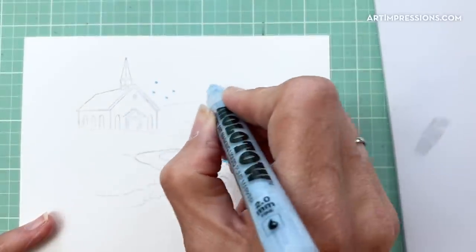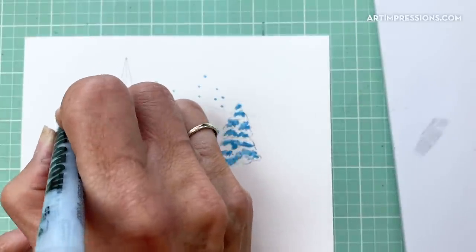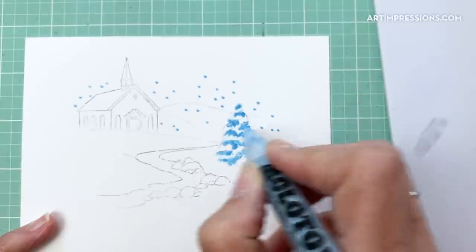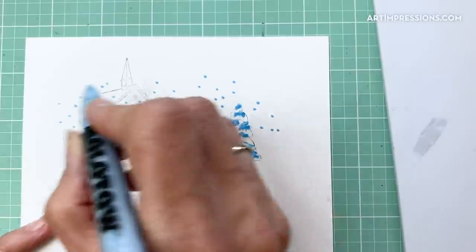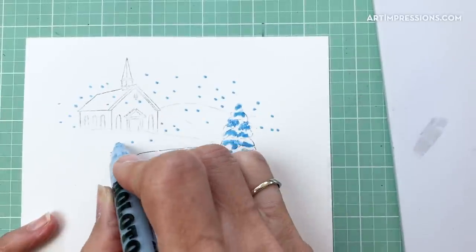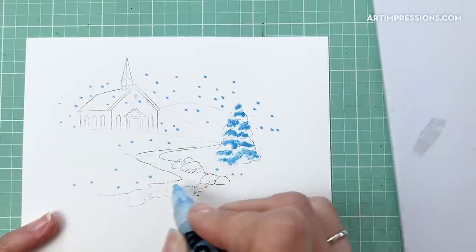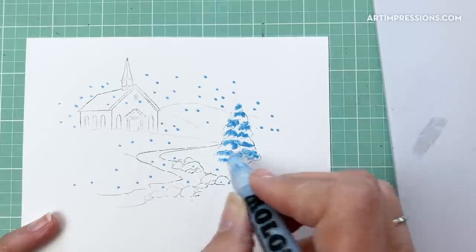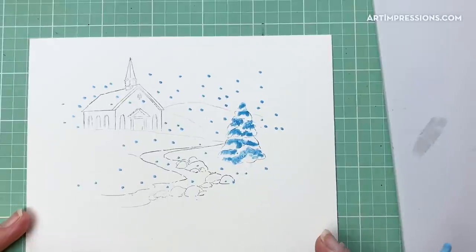Now go back into the background and put snow everywhere with the masking fluid — on top of the little church, where the trees are, in the stream area, on the rocks. Just get as much on here as you want. I'm going to let that dry and then I'll be back.